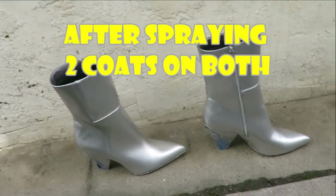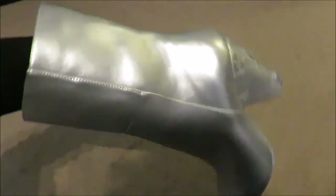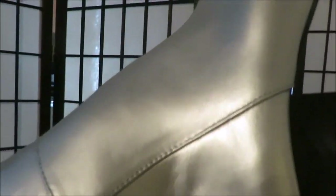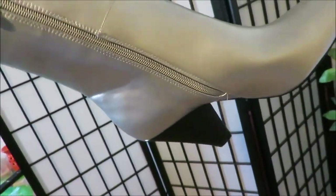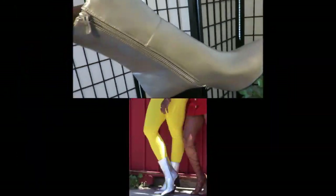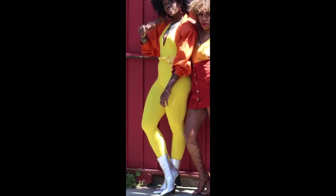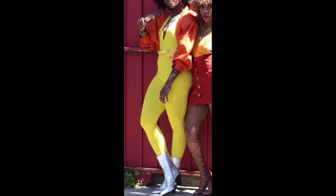After that I did the other boot — I did two coats on both boots and this is how it looks. You can get a different look with different lighting. I took the tape off the heel and you can see it did really well at keeping the spray paint out. It dried really, really fast, which is great — you don't have to sit around waiting.